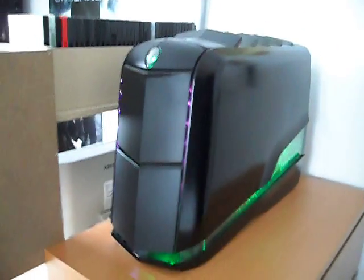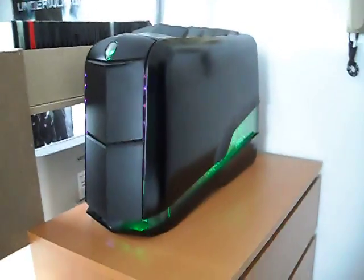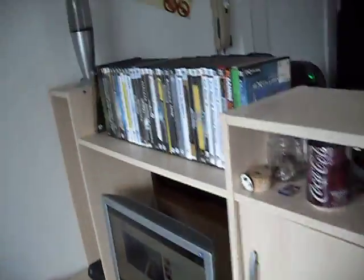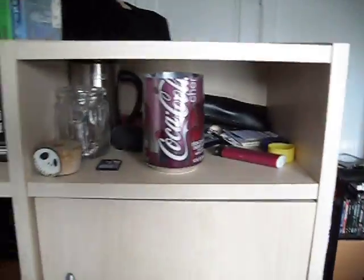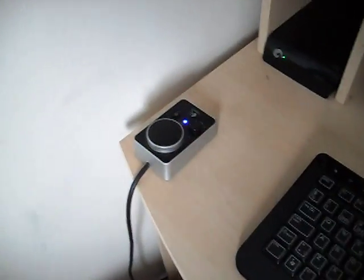I just want to show you guys my setup. We got the mean machine here, the Alienware Aurora LX, and then we have my desk, a gaming rack, a lava lamp, a Tacx mouse, and the standard Alienware keyboard.